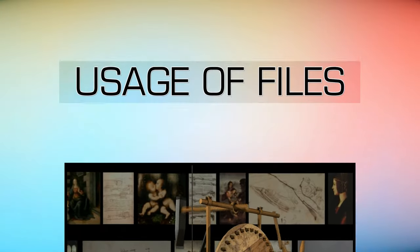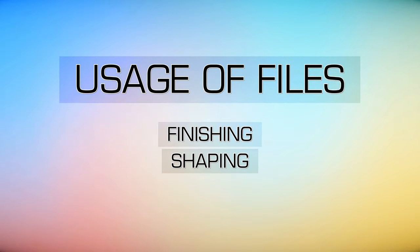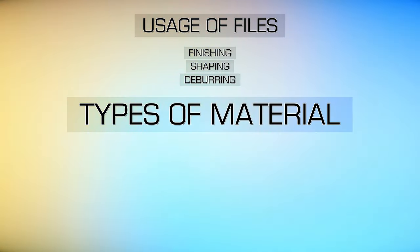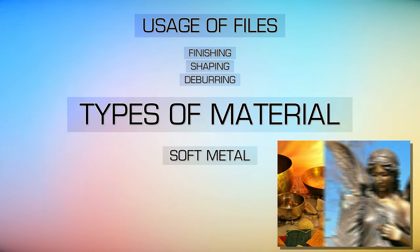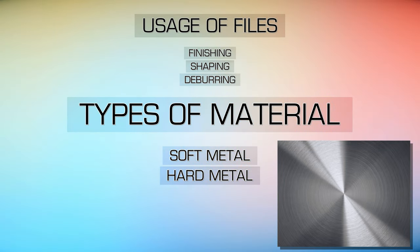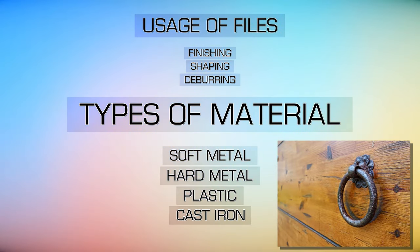Today, files are generally used for finishing, shaping, and deburring a wide range of materials including soft metals such as copper, aluminum, brass, bronze, and babbitt, as well as hard metals such as alloy steel, plastic, cast iron, and hard rubber.